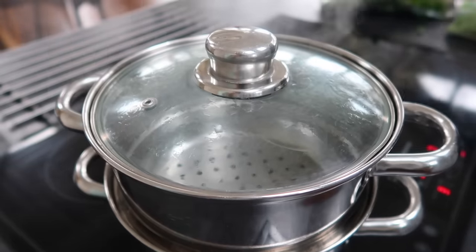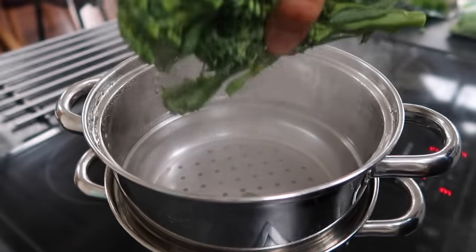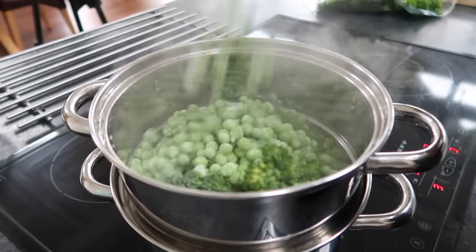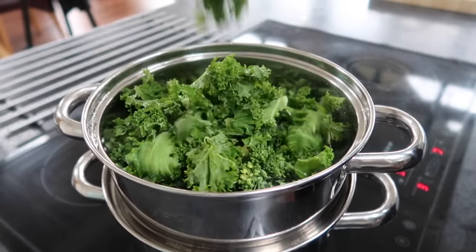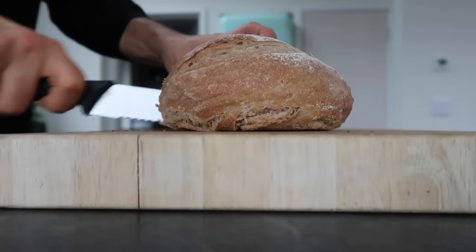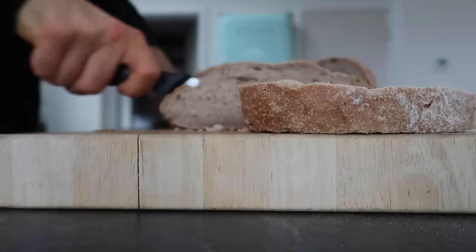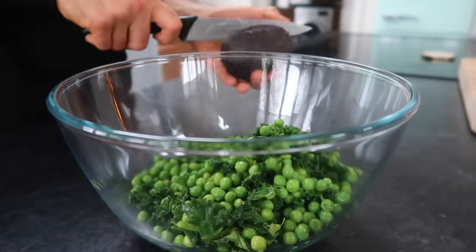I'm steaming up lots of greens to go with this, so I have some tender stem broccoli, peas, and kale. You want to steam them just until they're slightly tender but still with a bit of bite to them. Don't overcook, as you want them to still have that vibrant, bright green colour. And of course, I'm toasting the bread — you want that crunchy base rather than sogginess, if you know what I mean.